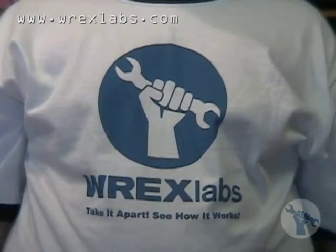That's our show for today. Don't forget to come visit us at RexLabs.com. You can tell us what you'd like to take apart, tell us what you think of our show, and send us some ideas about what you'd like to see us take apart. We'll see you next time on Rex Labs, where we take things apart and see how they work. Bye!